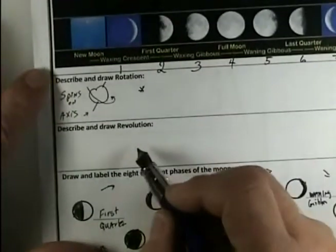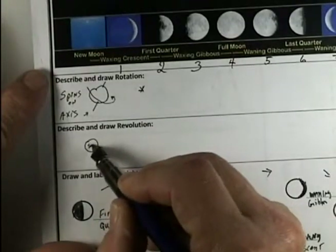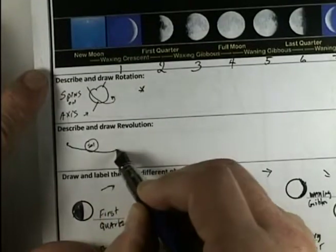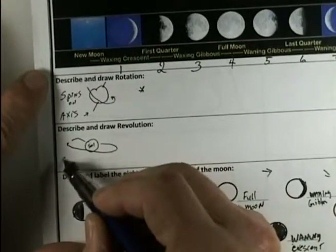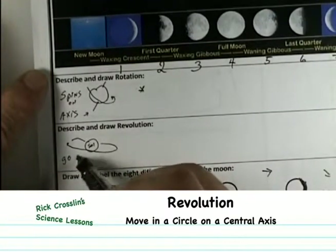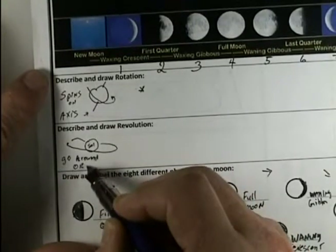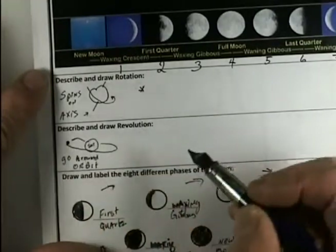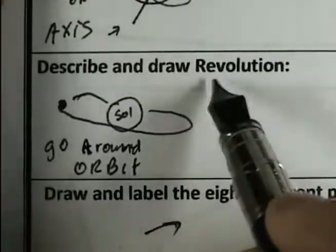And revolution is, for example, if we have the sun here and we have planets that go around the sun in an orbit. So revolution is — for me — it's to go around, and the word I like to understand is orbit. That's the path that something goes around another object. Going around an object is called to revolve.